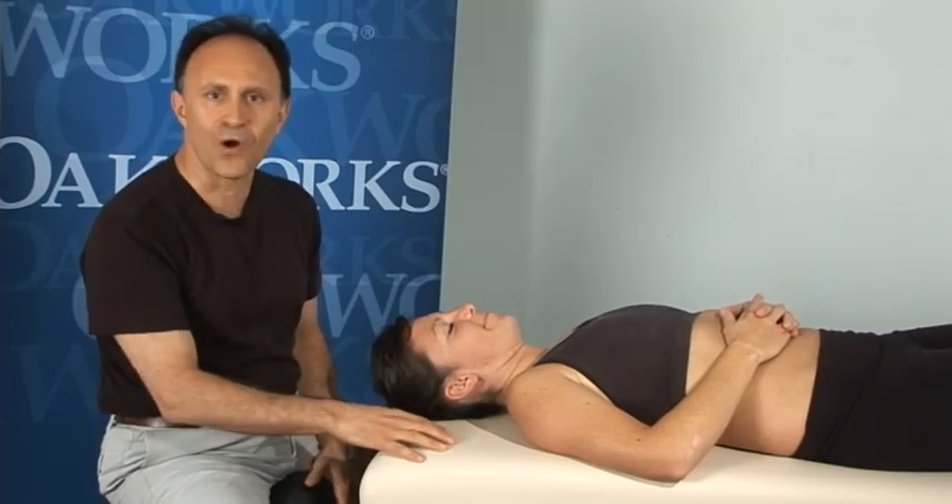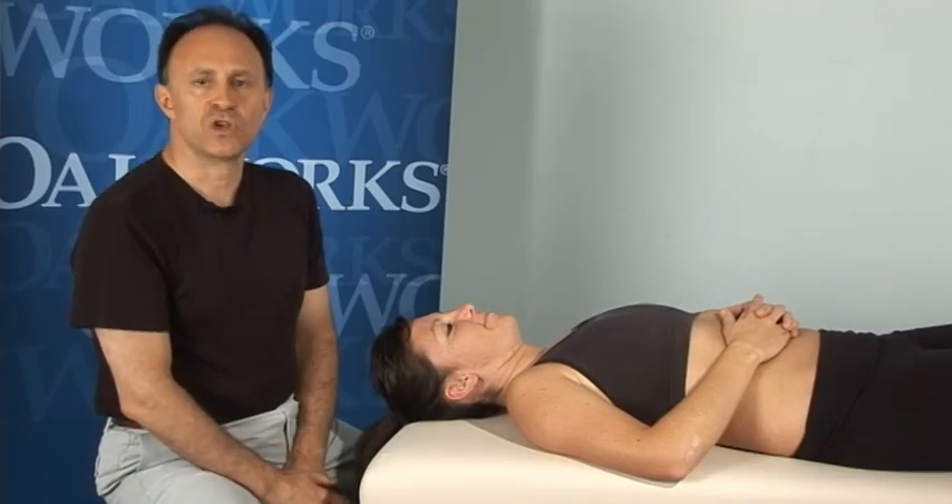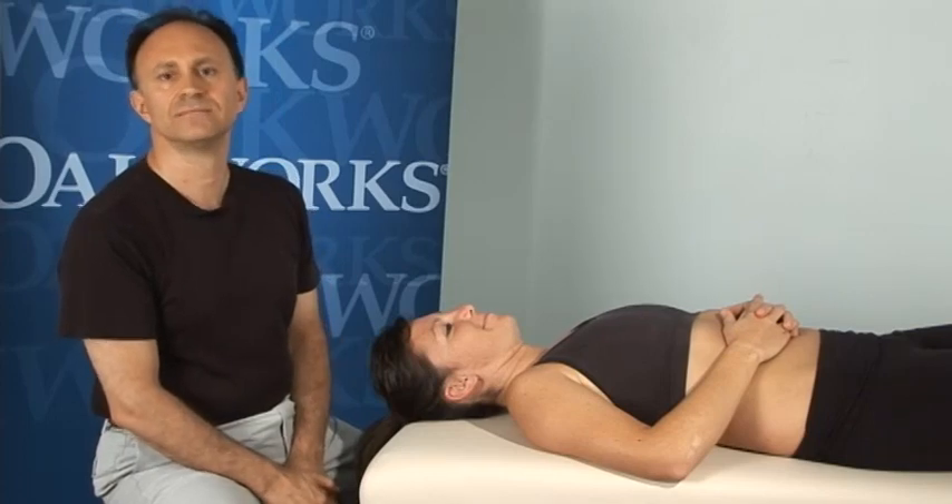So you don't have to stop in the middle of the protocol and instruct them and restart again. I'm Joe Muscolino and this is CR stretching of the right lateral flexor muscles of the neck.